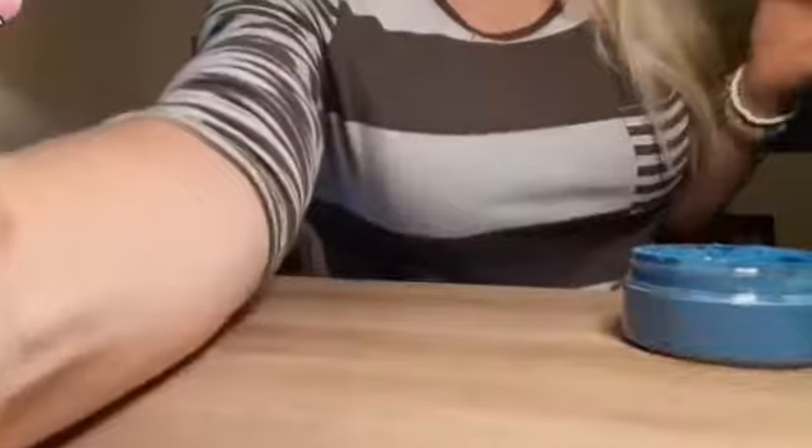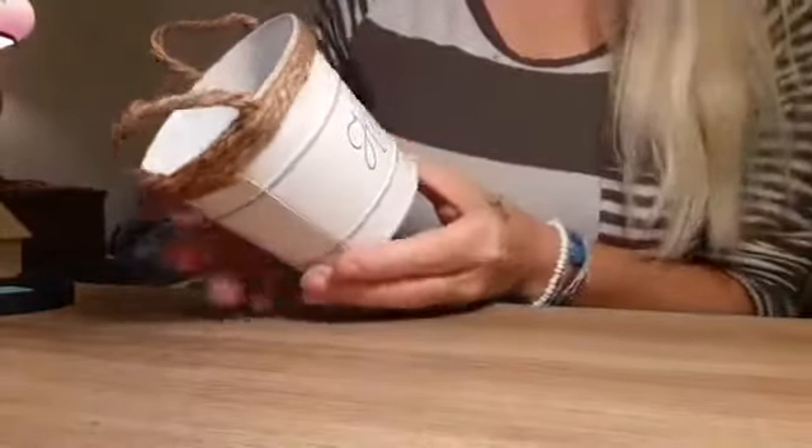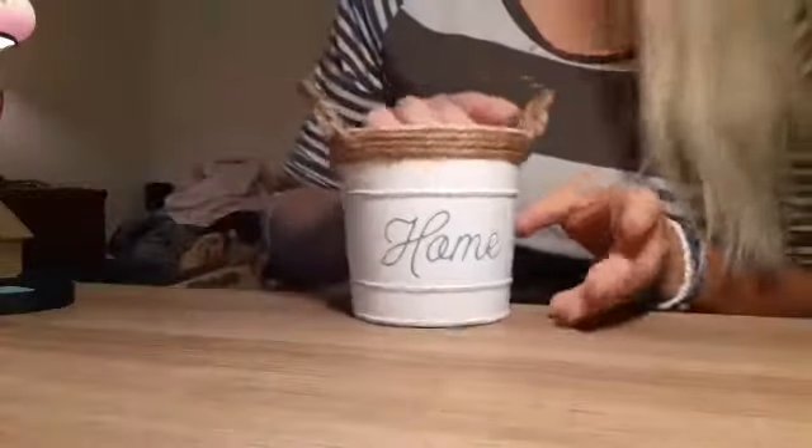Over here next to me I always have what I call a water bath — it's just a bucket with cold water in it. Regular tap water is fine and this is how we clean our transfers. You just wash your transfer with a little bit of water. When I get my tripod working I'll show you that process. But there we are — the word 'home' on that bucket.